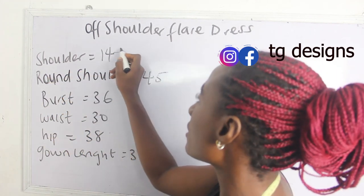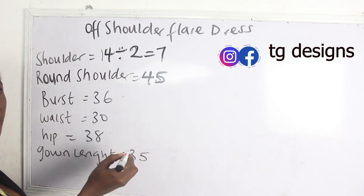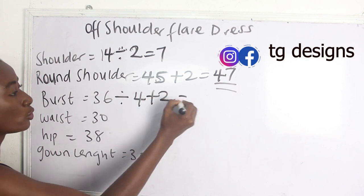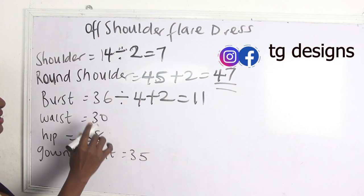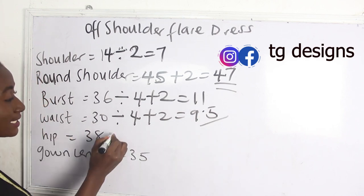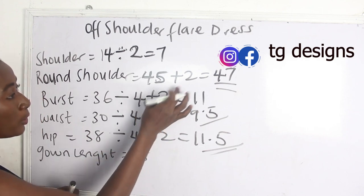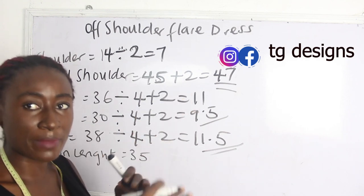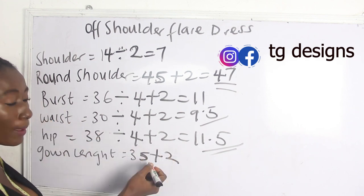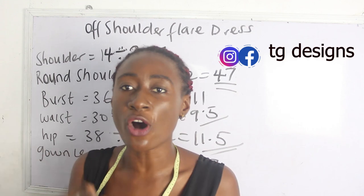Now let's calculate the measurements. Our shoulder measurement is 14 ÷ 2 = 7 inches. Our round shoulder is 45 + 2 = 47 inches. Our bust is 36 ÷ 4 + 2 = 11 inches. Our waist is 38 ÷ 4 + 2 = 11.5 inches. The plus 2 is your sewing allowance. Our gown length is 45 + 2 = 37 inches.